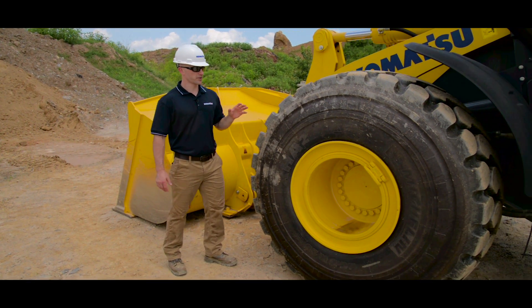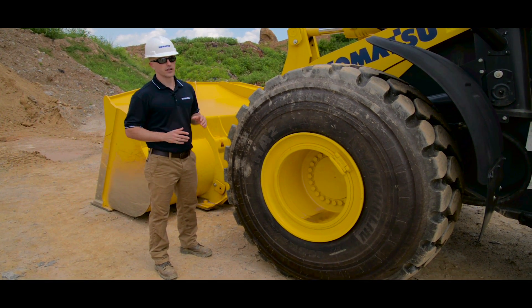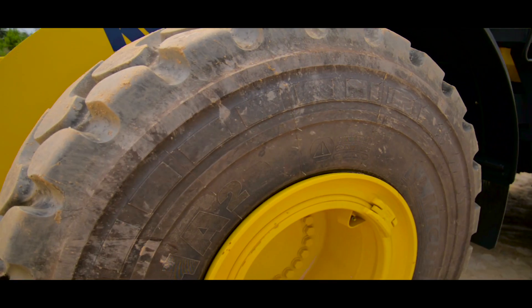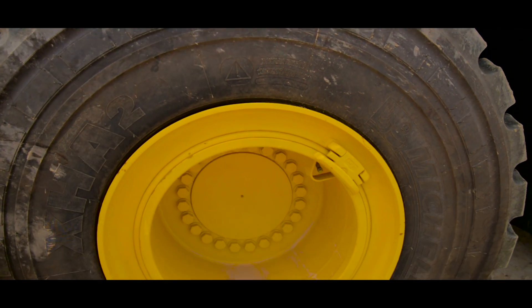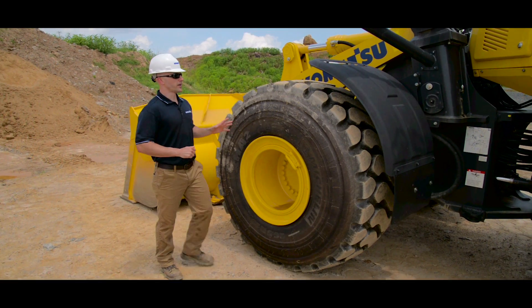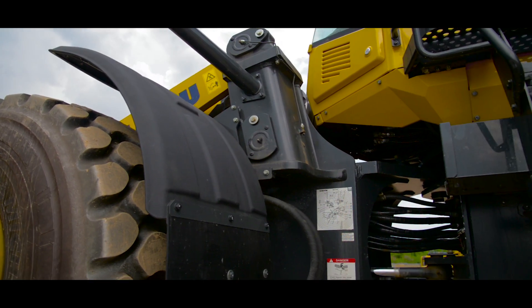If everything checks out, we can go ahead and move on to our tire and wheel inspection. This inspection will be the same thing we'll do on each of the four tires. Visually you want to take a look at both the inner and the outer sides of both the wheel and the tire to make sure you don't see any signs of damage. You want to take a look at your wheel hardware, inspect the bolts to make sure they're all in place and they all appear to be tightened properly. From here you want to check all the fenders, all the mounting spots, and also your light.